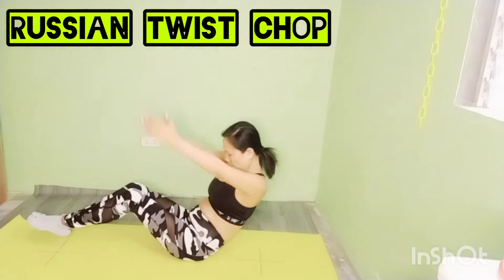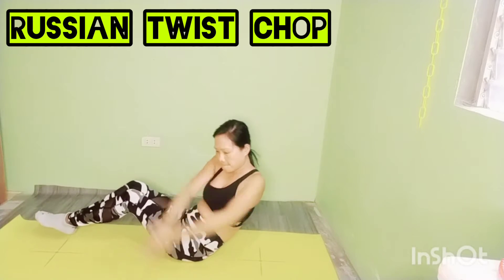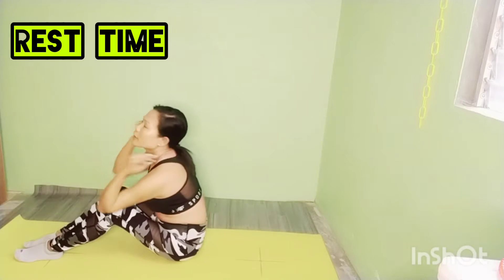Starting in V-shape — 3, 2, 1. Change sides, left side.